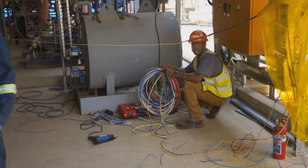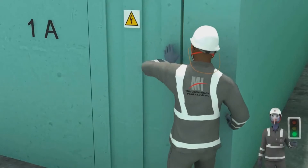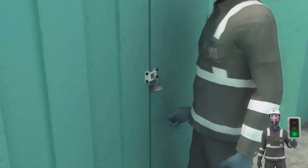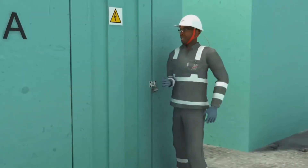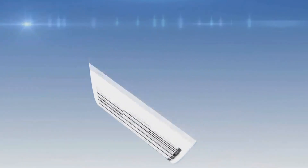Remember, always ensure that the unit you are working on is locked out. All permit to work rules and regulations must be followed at all times.